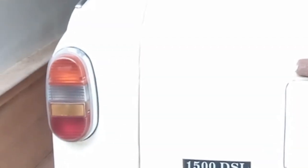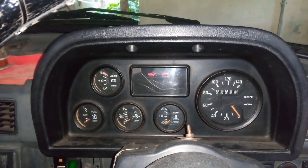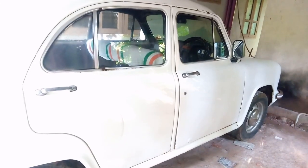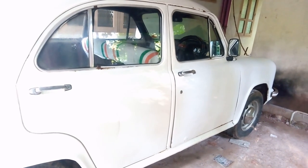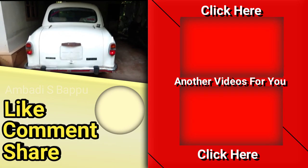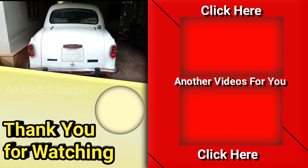If any one of the brake lights is not working, it may be due to a problem with the bulb — the bulb may be either fused or there is a loose contact in the holder of that bulb. This was the video. If this video is useful to you, please subscribe to the channel, like, comment your questions, and share. Thank you so much for watching.